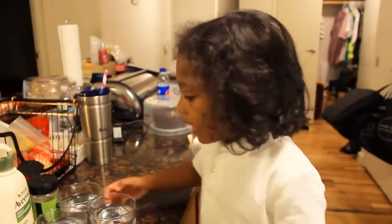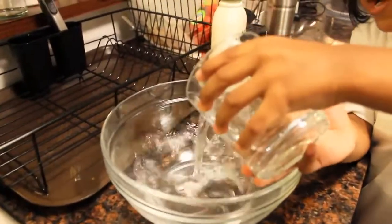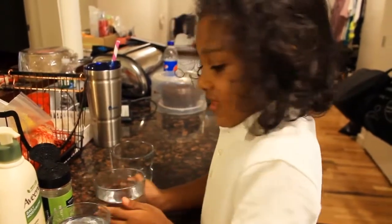Now we're going to put two cups of water into the bowl. One, two.